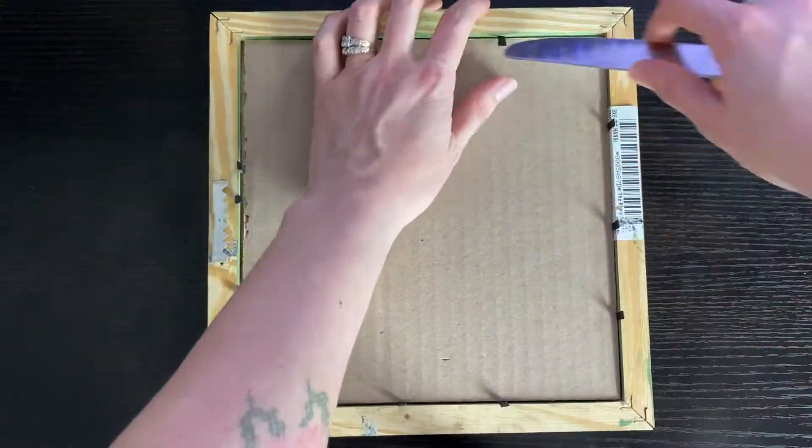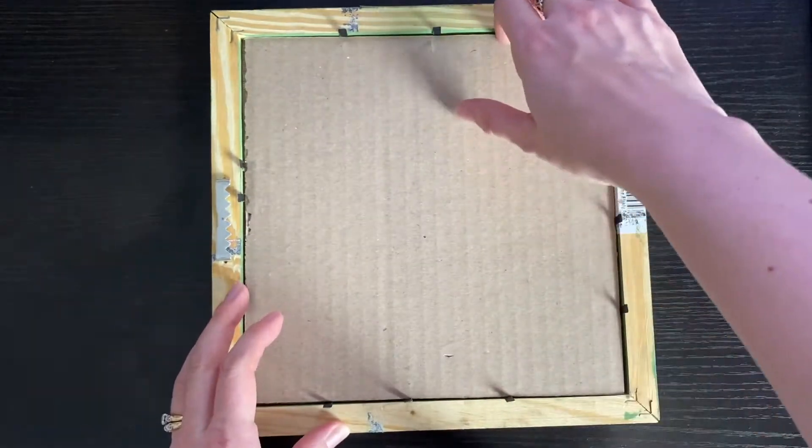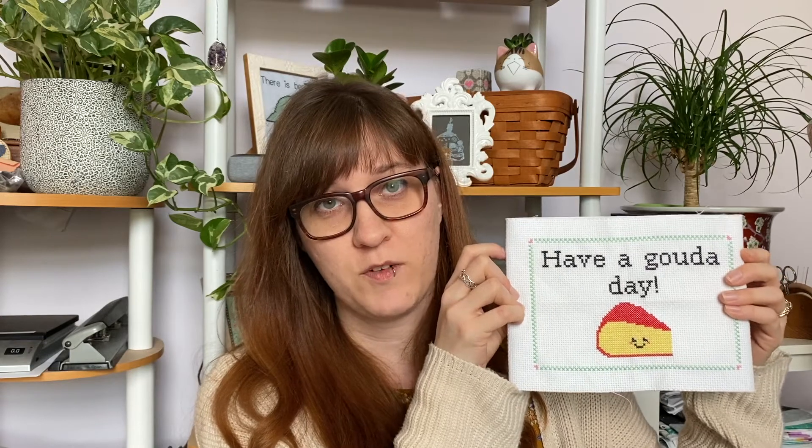With any of these techniques, the first thing I'm going to do is get the backing out of the frame. The first technique I'm going to show you is sewing your piece around the backing from the frame. This little cardboard piece came in the picture frame and I'm going to use this to sew my piece around the back side to keep it tight around this piece of cardboard so that it fits perfectly in the frame.